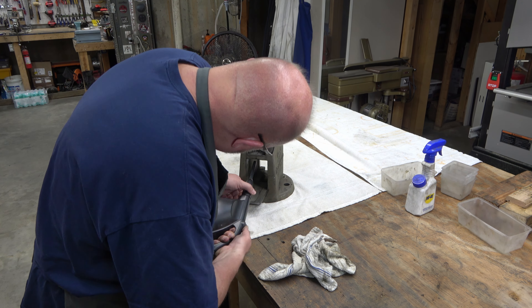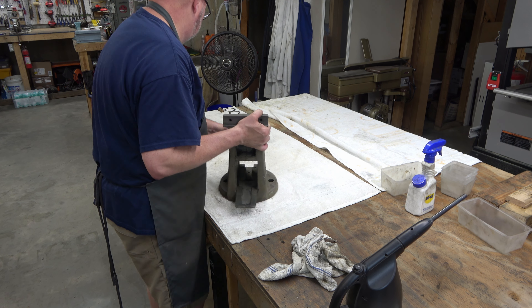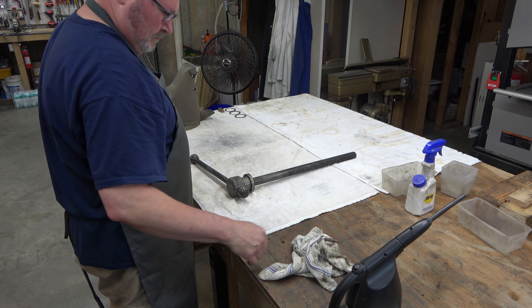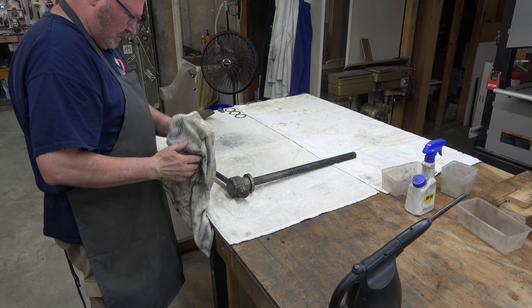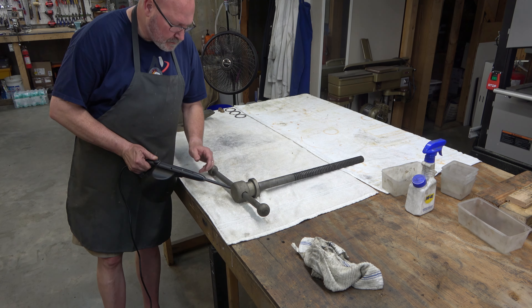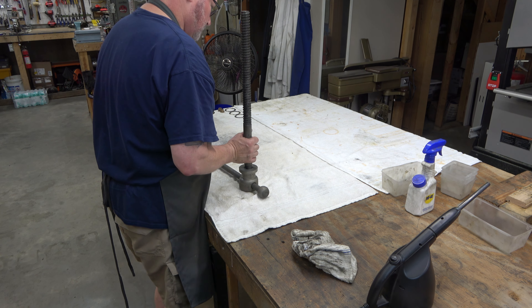We're going to clean these items up again with a wire brush on the angle grinder a little bit later, but this is how we want them for the time being. Anything that's going to get paint, you don't want to coat in WD-40. WD-40 is just a temporary solution - if you put WD-40 on metal, eventually it will rust because WD-40 has water in it. But for the time being, it does what it needs to do.